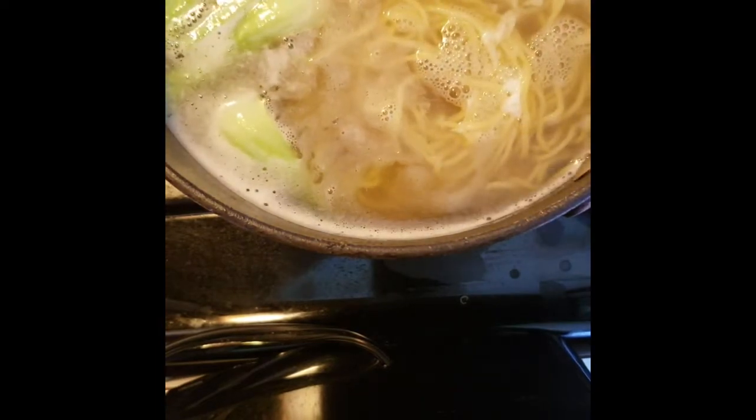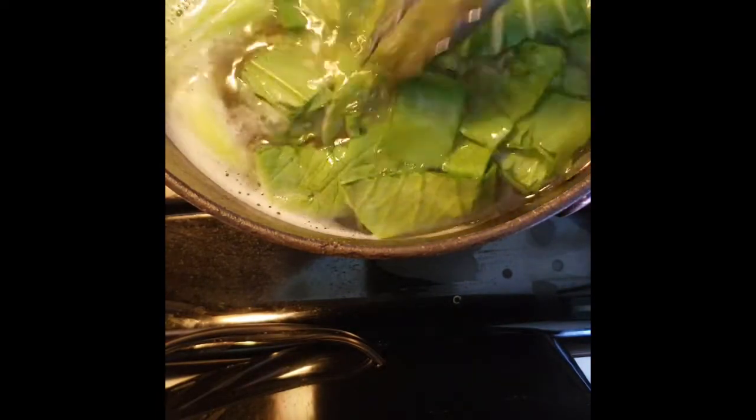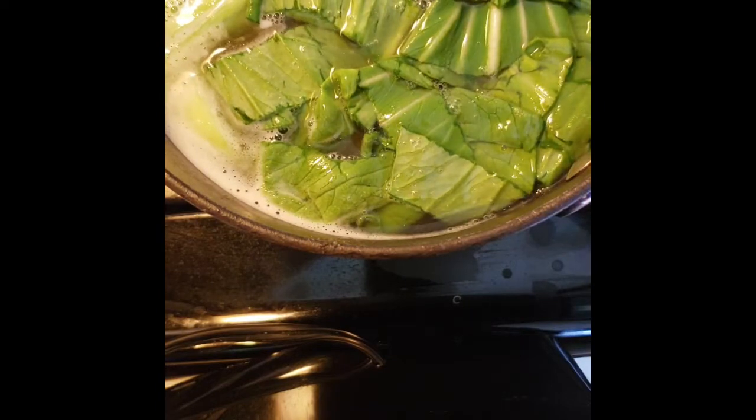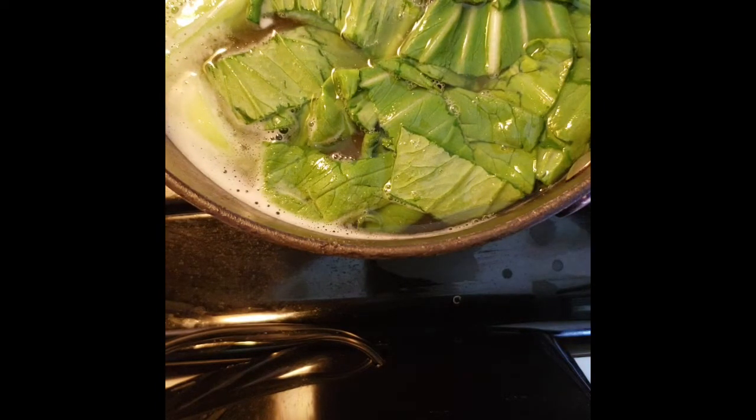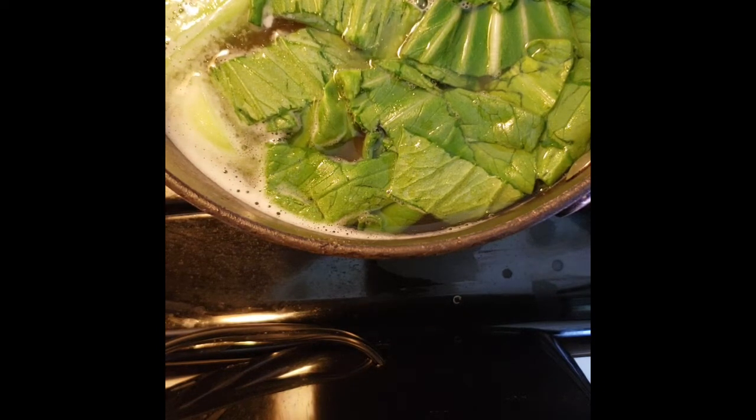Like spam, or sometimes whatever leftover meat we have. I also put bok choy, which is like a cousin to pechay in the Philippines. It's really tasty, adds fiber to the dish, and it makes it such a good comfort food. We normally eat it any time of the day, even nighttime when you get really hungry.